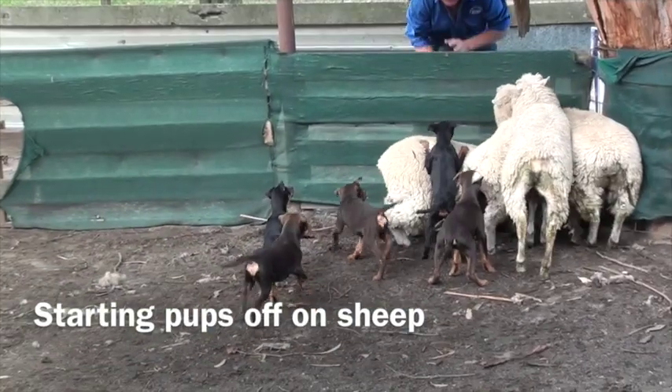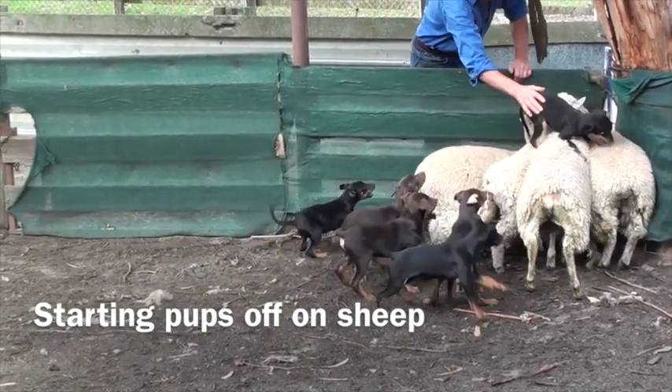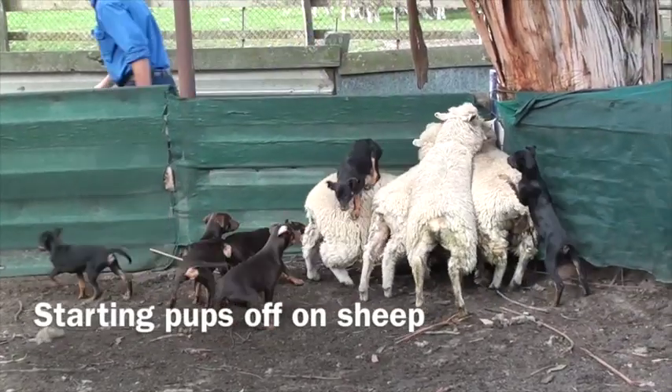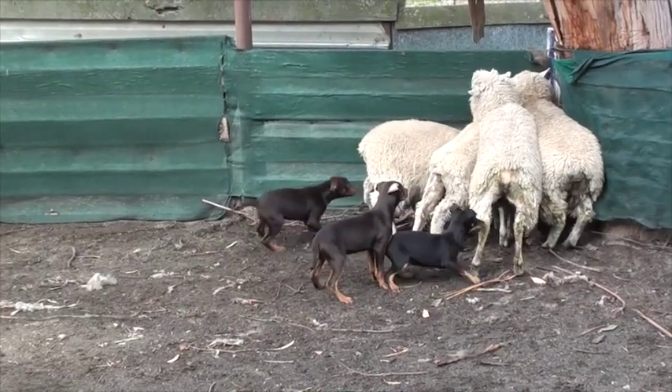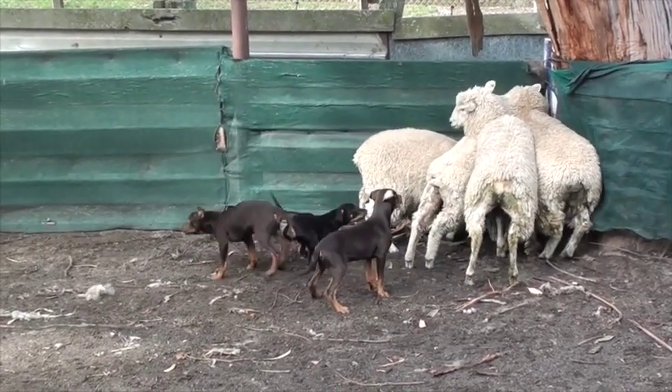Today we're starting puppies on sheep. We've got a litter of 10-week-old puppies and we're going to put them in a round yard and start them off on a few quiet sheep. Introducing the puppies as a litter just helps their confidence and they get more excited with each other. It's just a really good way to start them off.